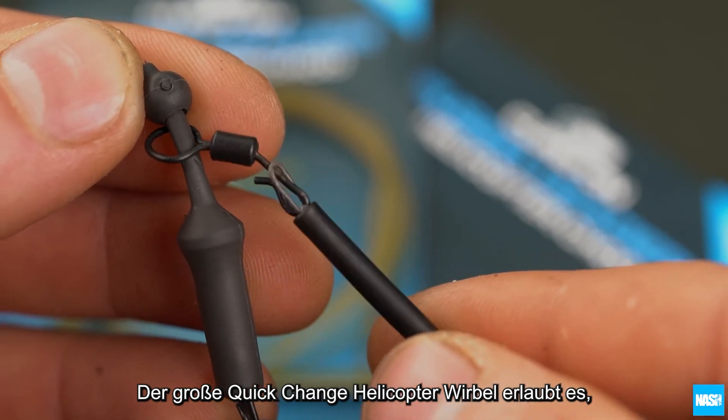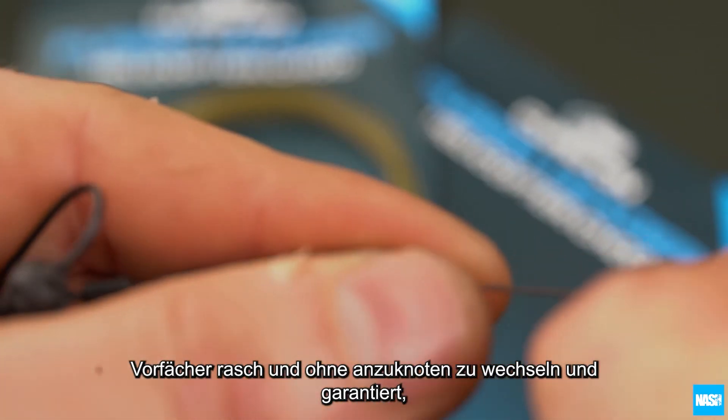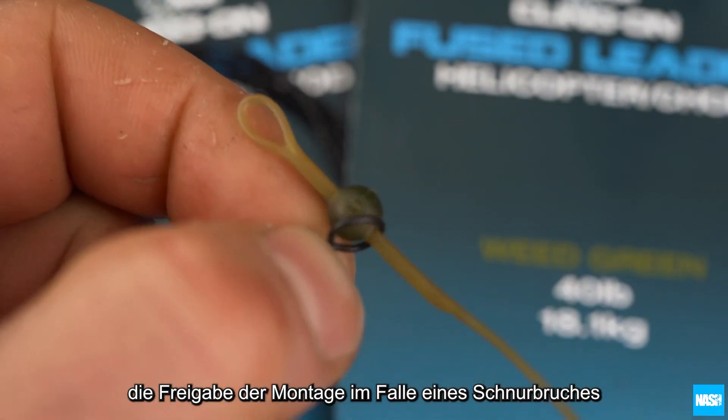The large eyed quick change helicopter swivel allows hook links to be replaced with no need for knotting, and ensures safe hook link ejection in the event of break off.